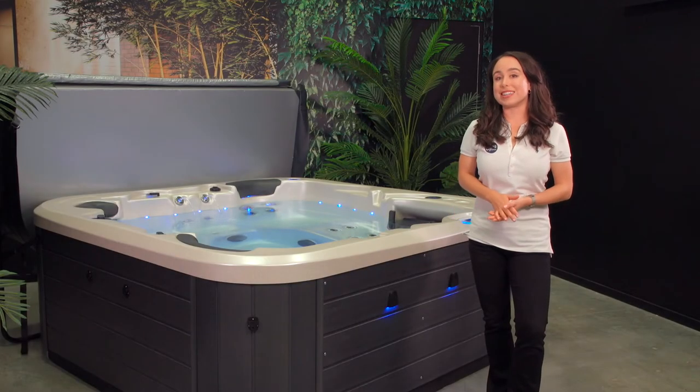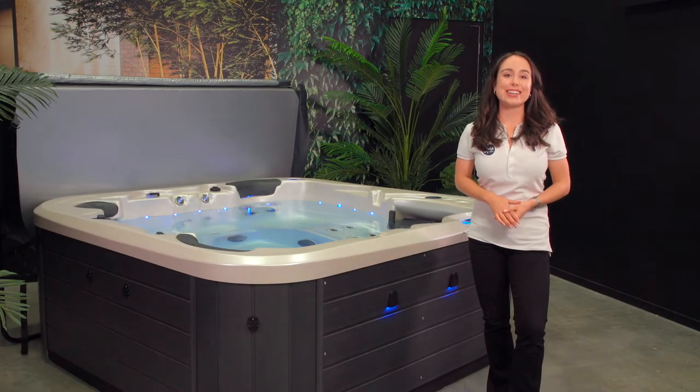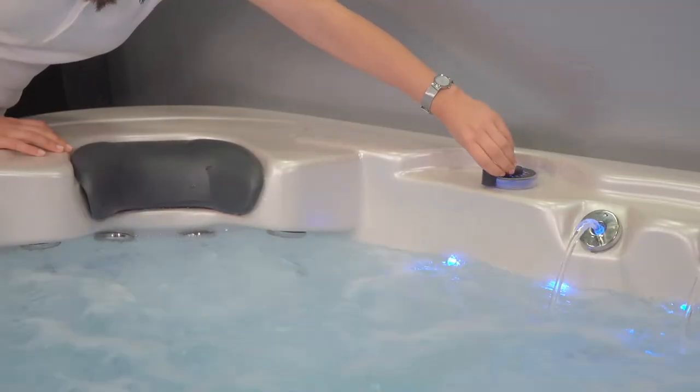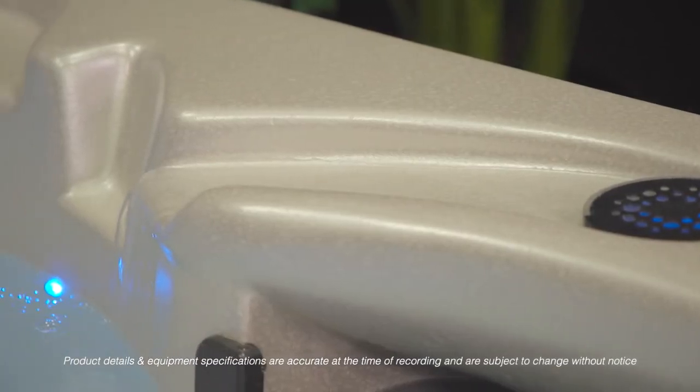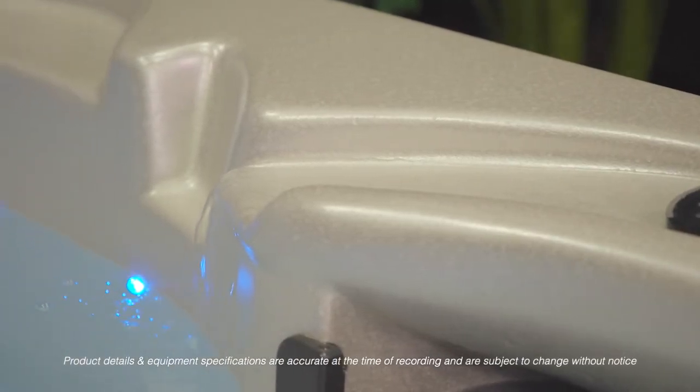Features on a Vortex spa can take relaxation and entertaining to a whole new level. In this video I will point out the topside controls and features such as the aromatherapy feature, water cascade, and backlit drink holders.